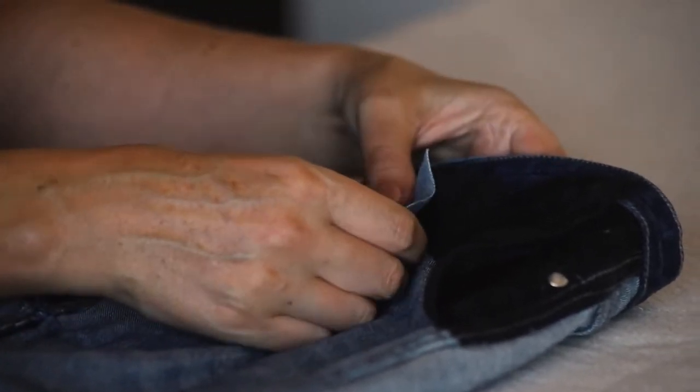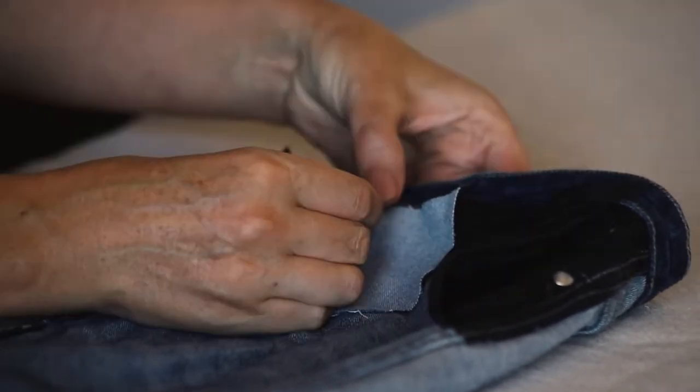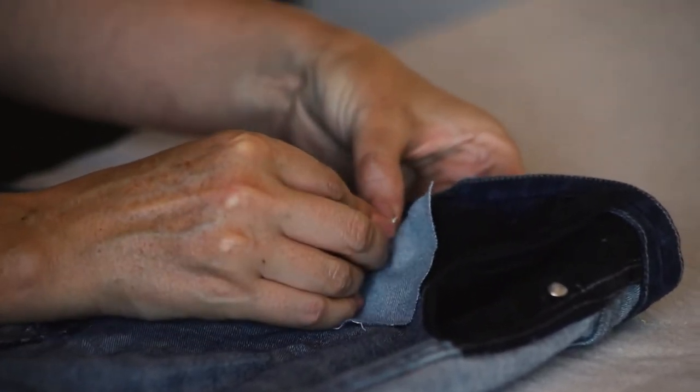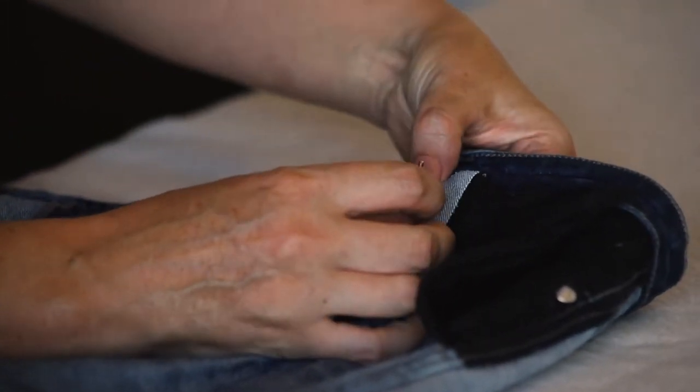Position your patch making sure that you've got at least a centimeter clearance around the hole and secure with safety pins. Make sure that your patch is sitting nice and flat and that you're not pinning the leg of the jeans together.